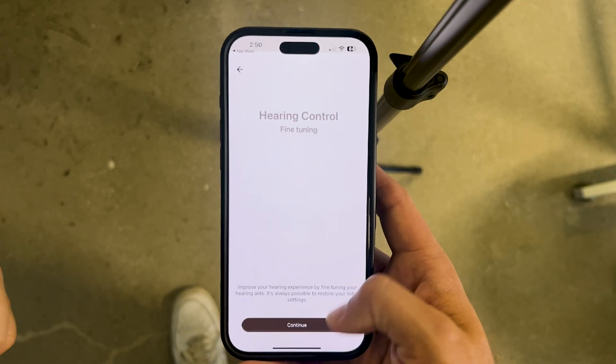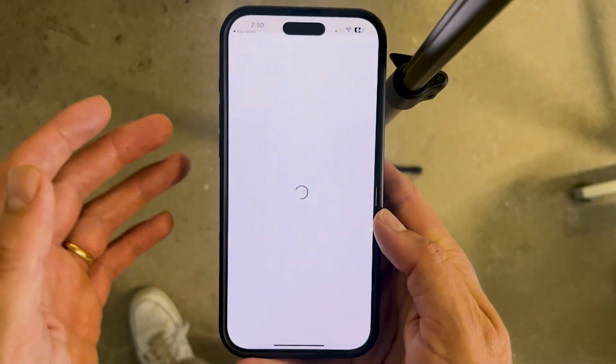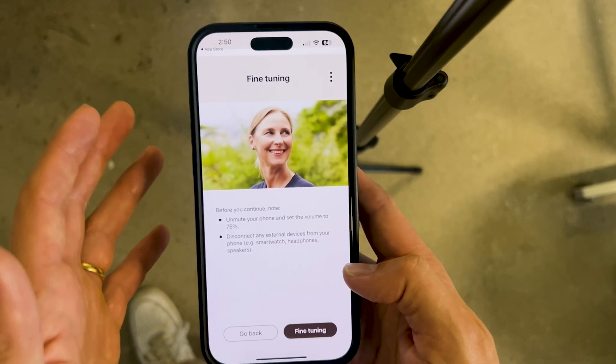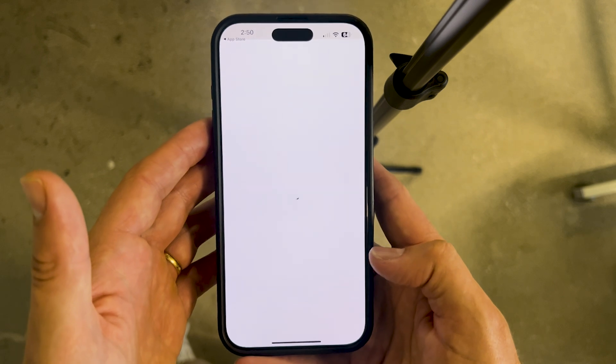The fine-tuning section is one of the main things folks do not realize is available. It's kind of hidden in the menu, but once you get into it, you're going to have a ton of controls that will enable you to make lots of changes to your hearing aids. Let's head into the fine-tuning section and I'll show you what's inside.